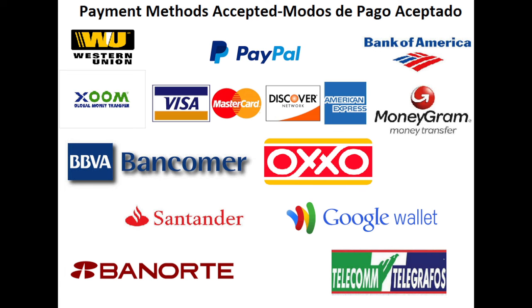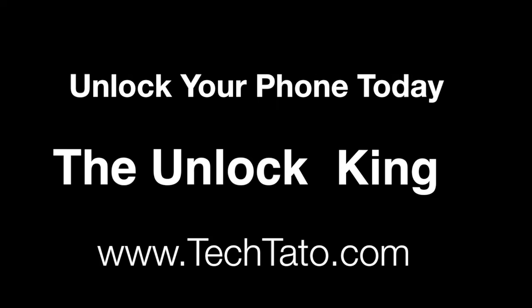Feel confident we can assist you with whatever issue or service you need with your device. Thanks for viewing. This is TechDotto, the Unlock King, signing out.